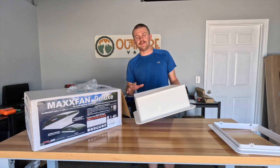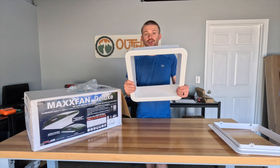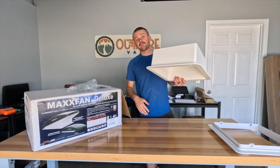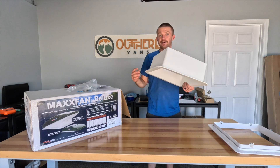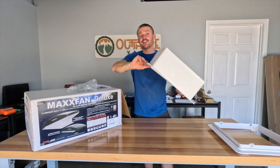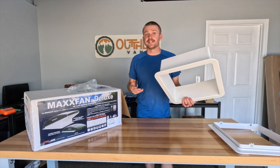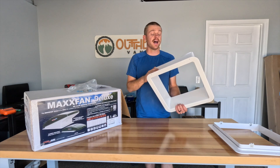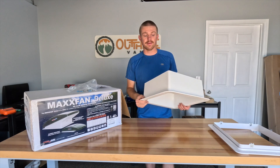Next up is the interior fan trim ring, which we're going to set aside for today. This comes with about a six-inch lip on it. With most of our vans, we end up cutting about four inches off at the end and then slide it up into place once we have a ceiling in the van — it makes everything nice and flush. Be sure when you set yours aside, put it somewhere you can find it and where it won't get scuffed up or damaged during your build.